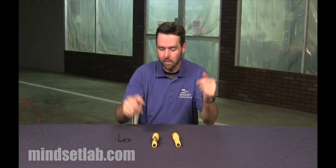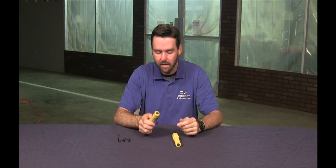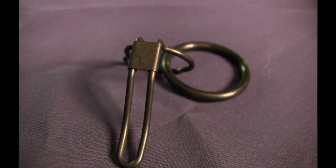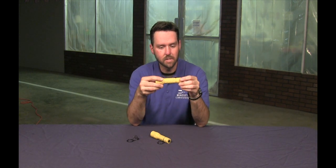Hey, good afternoon. It's Shea from Mindset Laboratory. I wanted to show you a product today that my friends at Raven Concealment Systems have created. It is an aftermarket spring steel pocket clip. It gives you the ability to add a pocket clip to a flashlight that didn't originally come with one.